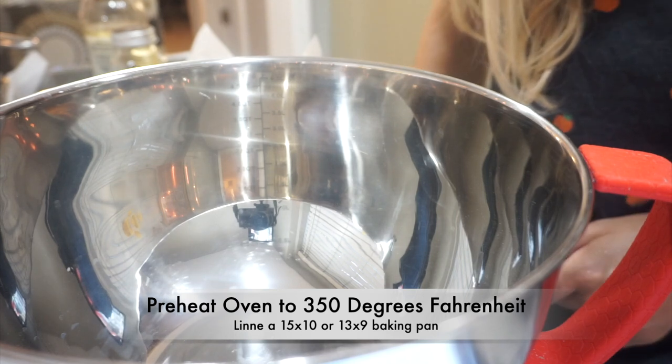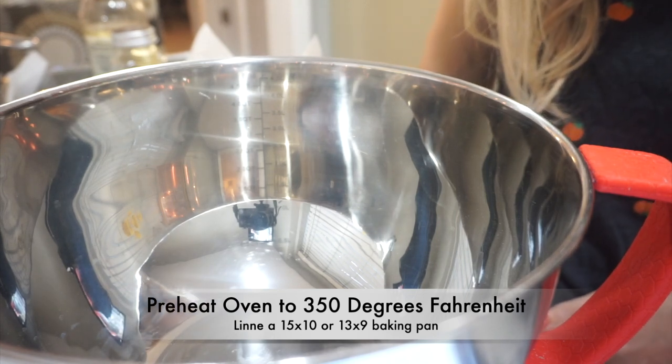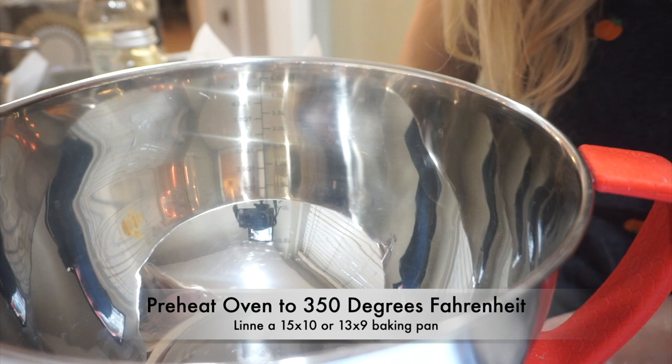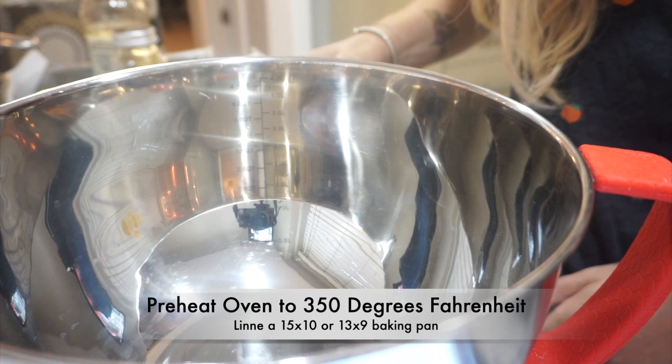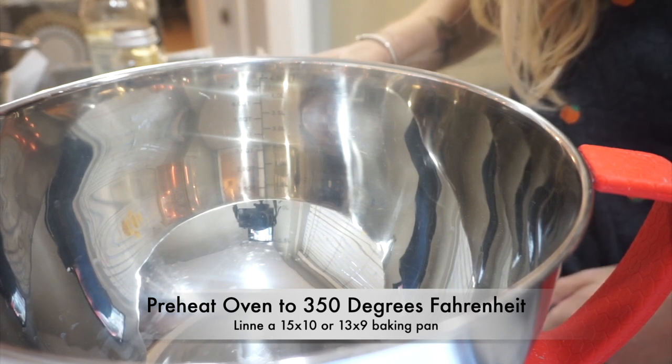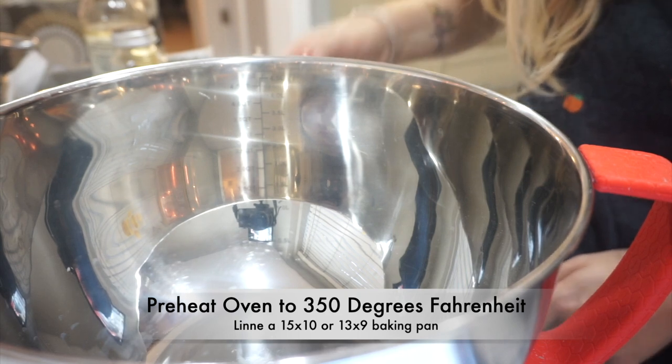And if they're super good, then I will definitely be making them over and over again. You guys should take a crack at it as well, because I bet they're going to be amazing. The pictures of them look fantastic and I can't wait to get started. So here we go. The first thing you're going to want to do is preheat the oven to 350 degrees and line either a 15 by 10 inch jelly roll pan or rimmed cookie sheet with parchment paper, or a 13 by 9.